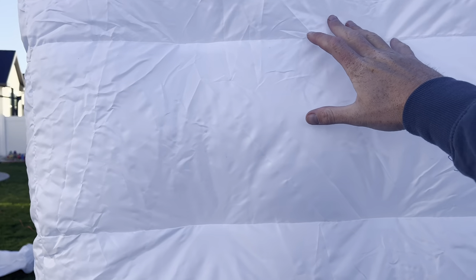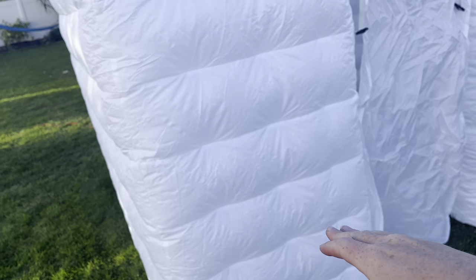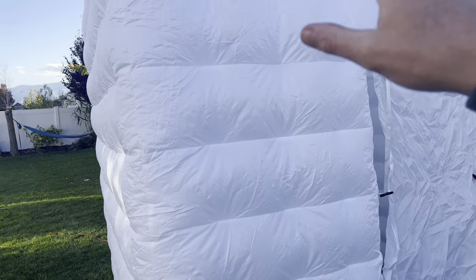This inflatable photo booth is over 8 feet tall and over 8 feet wide in all directions, so this thing is actually really big. I am 6'1 and I can touch it with my hand but my head's not even close to hitting that. One thing I really like about this is it's got the nice kind of dome, almost like an igloo shaped pattern to it. The nice tufted seams there are really a good feature for that.